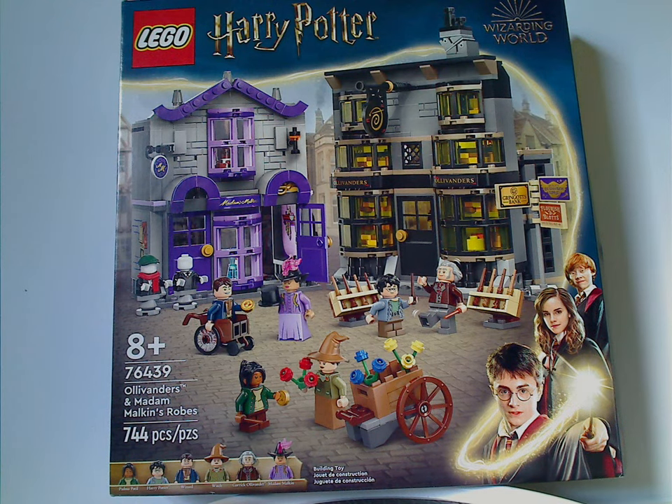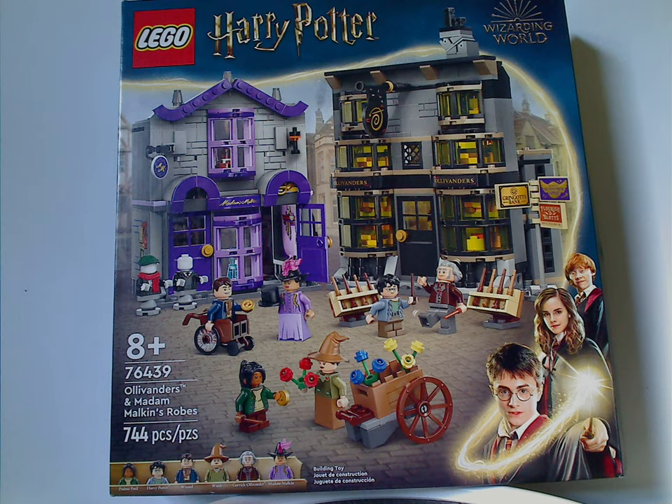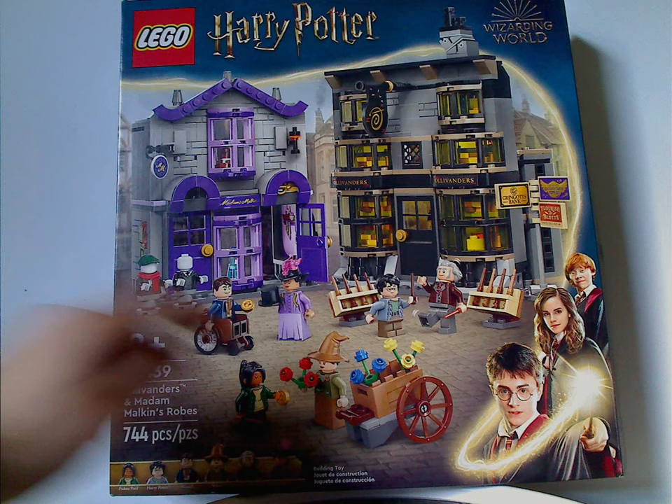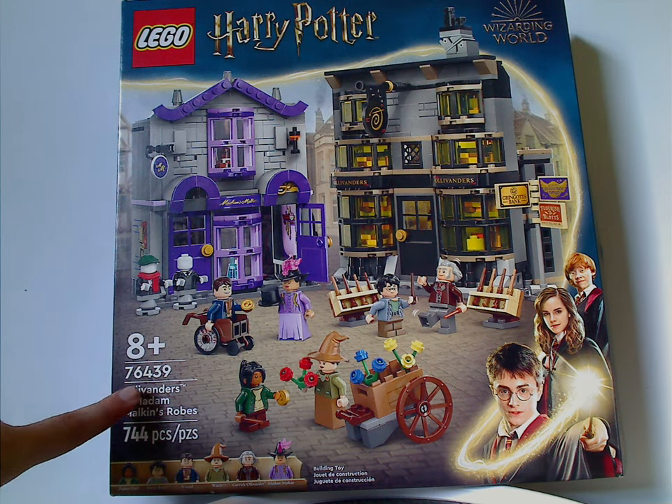Hello everyone, here with another LEGO Harry Potter Summer 2024 review, and this one's on Ollivander's and Madam Malkin's Robes, which recently got released. On the front of the box we have the LEGO Harry Potter logo, Wizarding World logo, and the same border we've had for a while, with a picture of the set in Diagon Alley and all the minifigs included. Recommended ages is eight and up, set number 76439.